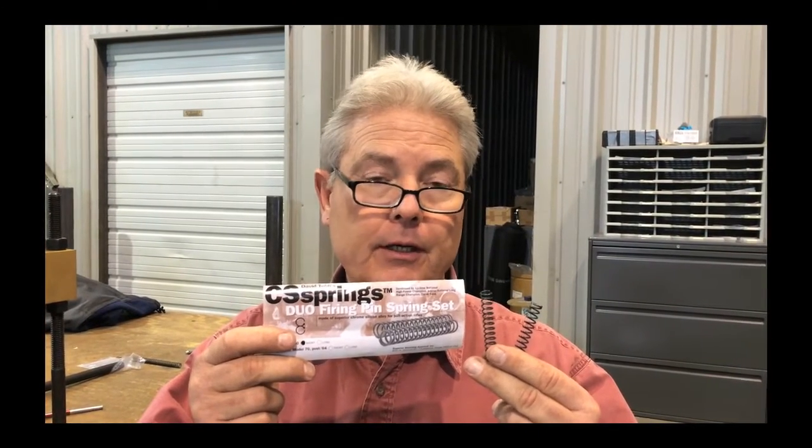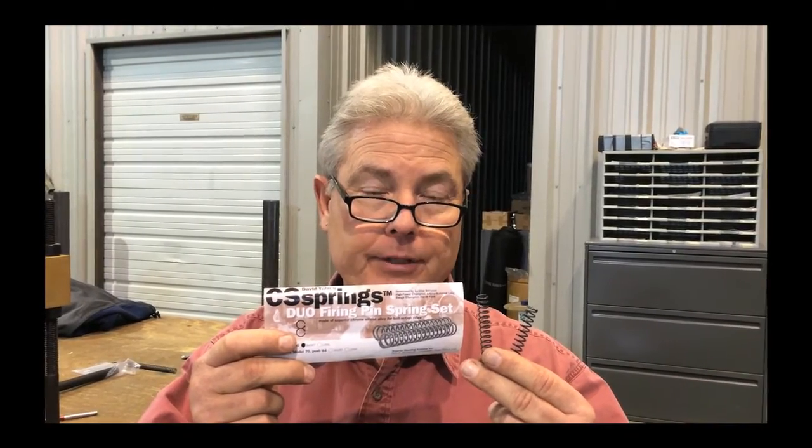We're going to talk about a new product from Superior Shooting Systems: the Duo Chrome Silicon Spring Set for Remington 700s and Winchester Model 70s.